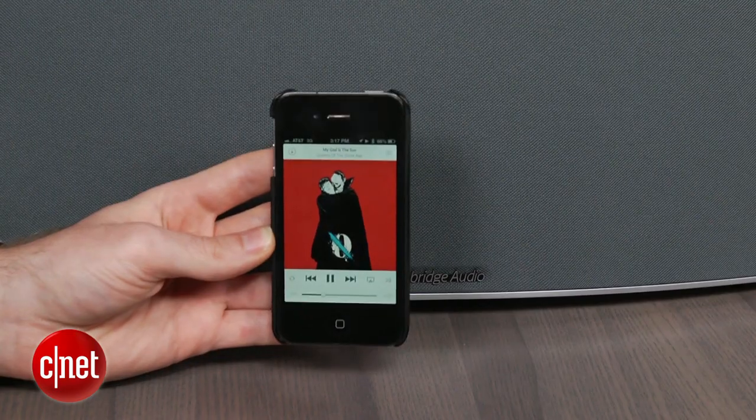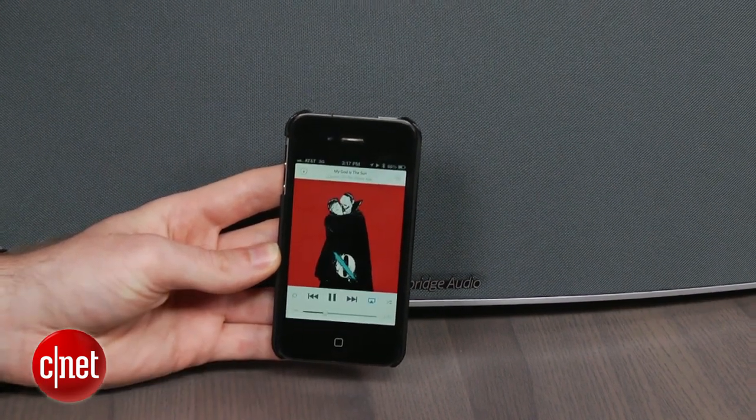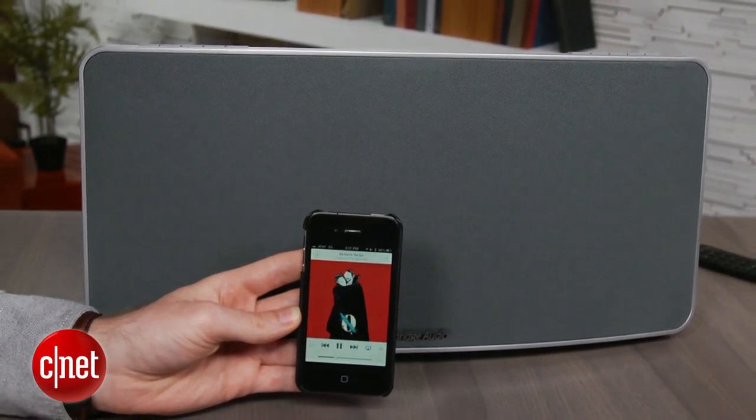The Minx offers both Bluetooth and AirPlay, which gives you some nice flexibility to wirelessly stream audio from a wide range of devices. AirPlay does theoretically offer better sound quality with Apple devices, but it also requires a Wi-Fi network, so luckily you can always fall back to Bluetooth if you're outside of your home network.